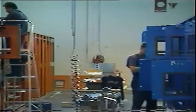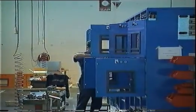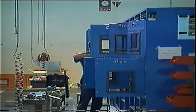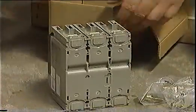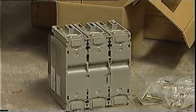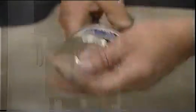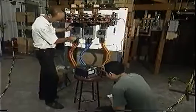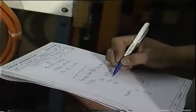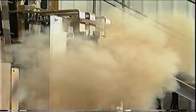Both moulded case circuit breakers, or MCCBs, and HRC fuses have advantages and disadvantages. But until now, the choice of either option has been based on technical information provided by their manufacturers and marketers. Now, a comprehensive series of comparative electrical tests has been conducted to verify the performance data supplied by the various fuse and MCCB manufacturers. All the equipment tested was new, and the tests were conducted in accordance with international standards.